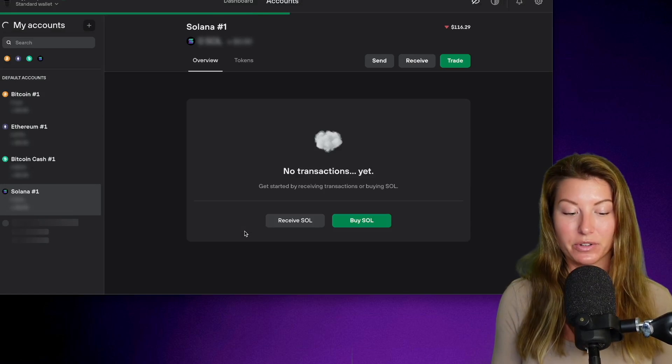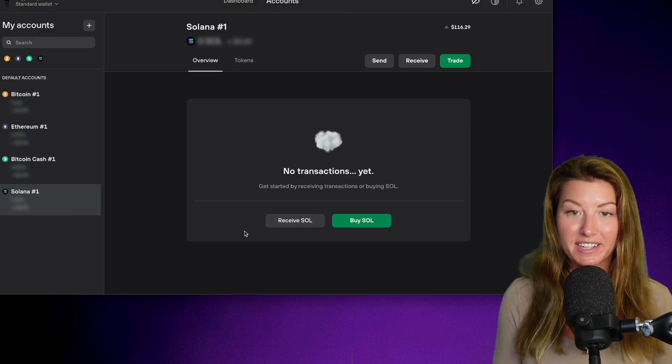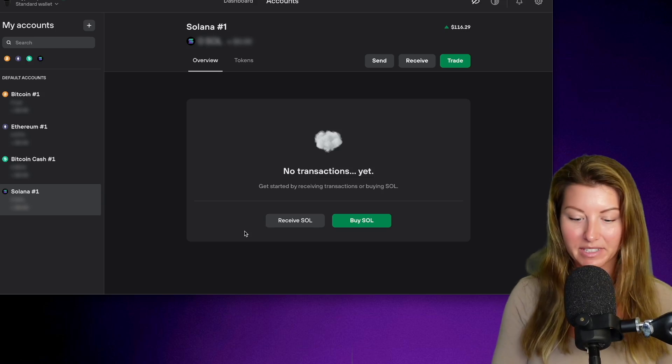I don't have any previous accounts associated with this hardware wallet. If I did, any previous history would be listed here.